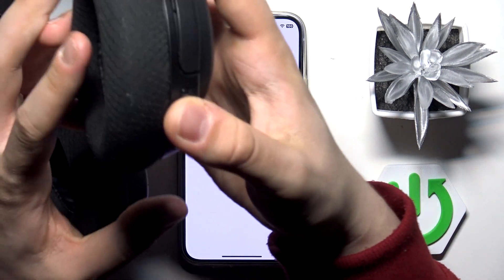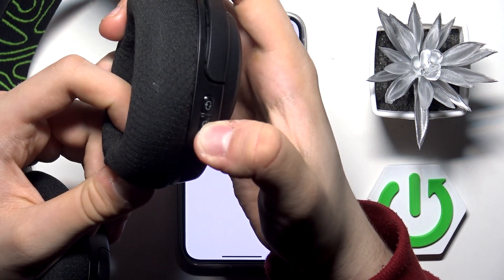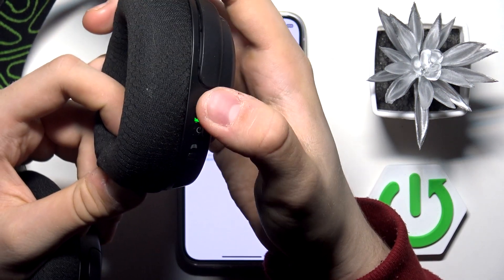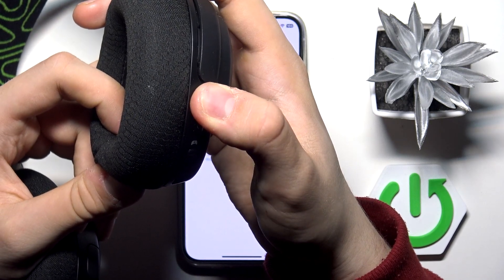Now we have to switch to the Bluetooth connection mode on our headphones — it has to be blue. As you can see they are turned off now, so we have to enter Bluetooth pairing mode by holding this button.